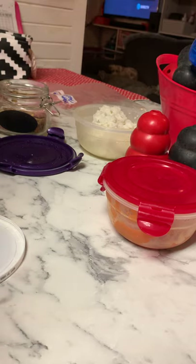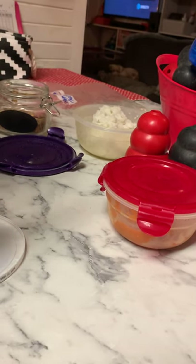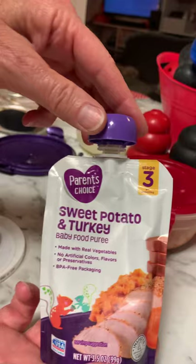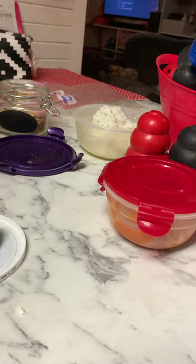There are a couple different ways to do this. I've seen people stuff their Kongs and then soak them in water. I just add a little bit of hot water when I'm making them. I'm going to start my kettle boiling. I add for the puppies sweet potato and turkey — this is another Walmart brand — and I just put a squeeze of that in.